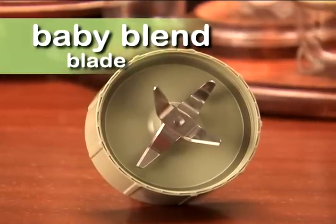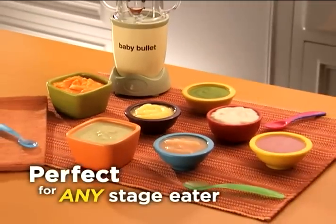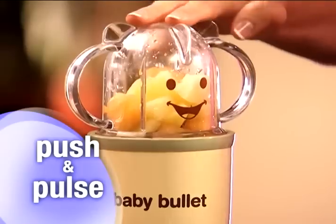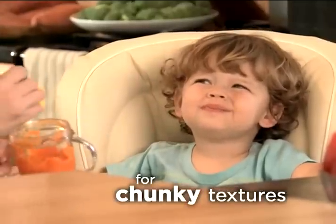The secret is the Baby Bullet's unique baby blend blade that perfectly purees any ingredients to the perfect consistency for any stage eater. Just push and twist for silky smooth purees for stage 1 early eaters, or push and pulse for stage 2 baby food with a chunkier texture for older babies.